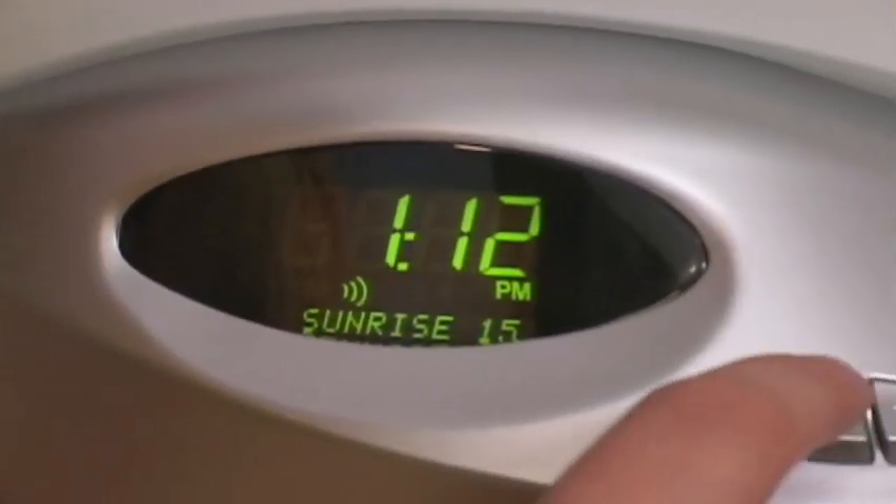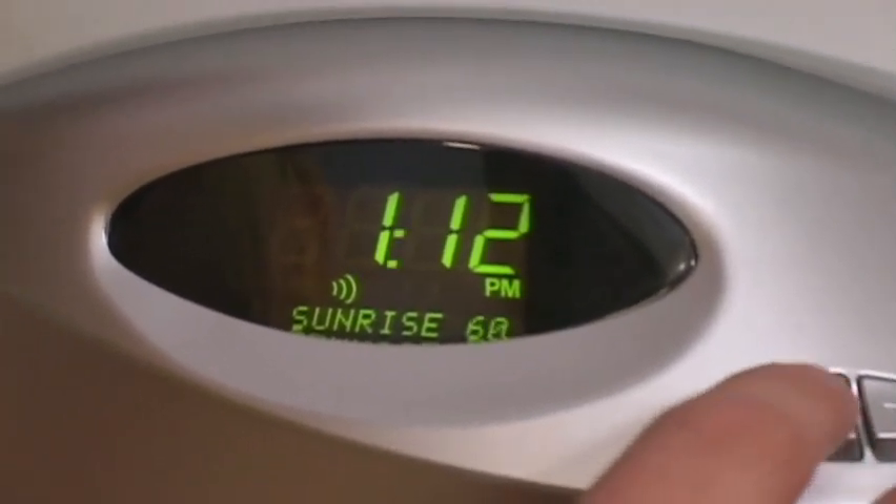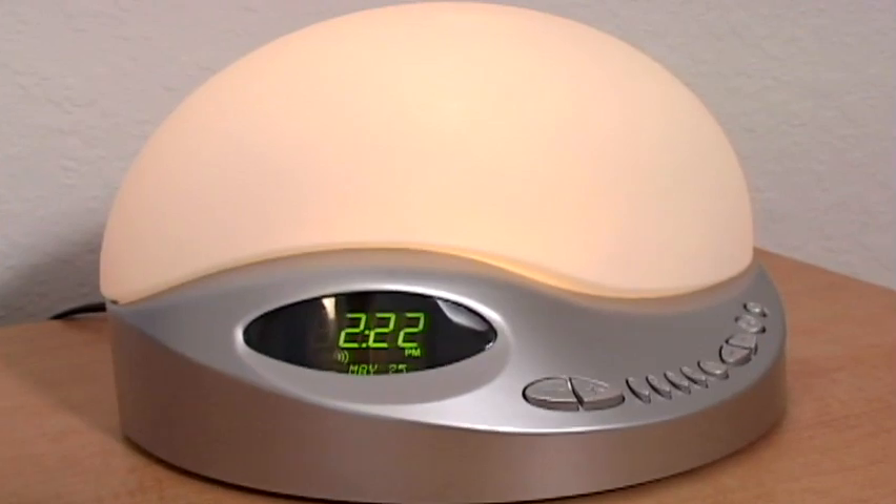The clock lets you choose between dawn cycles of 15, 30, 45, or 60 minutes. That way, the sun rises on your schedule.